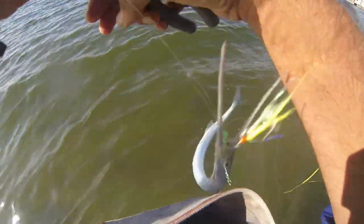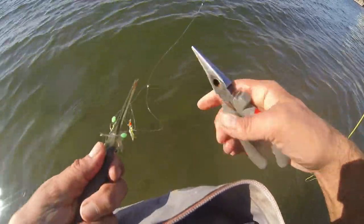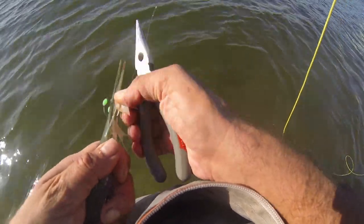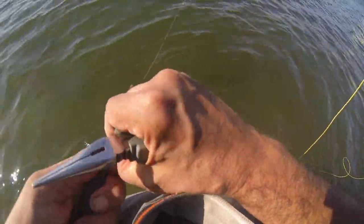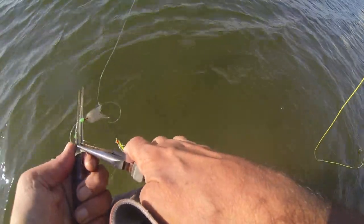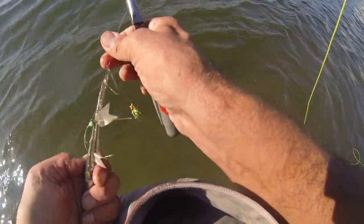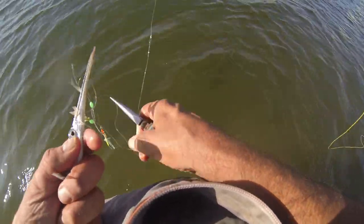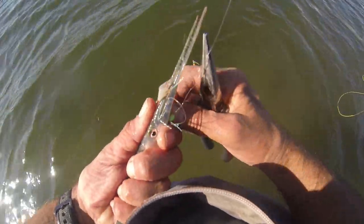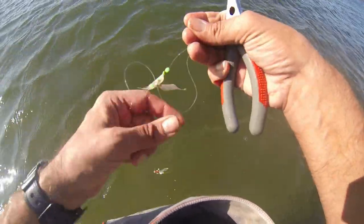He took that bait in deep — he took that good. He made a mess here. That one's not in, this is the one. There we go, that's not too bad — it was just on the side, I got it. There he goes. Way cool.